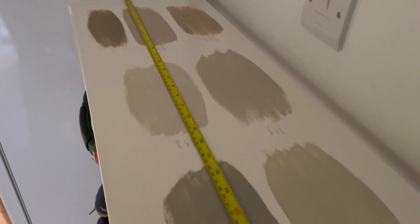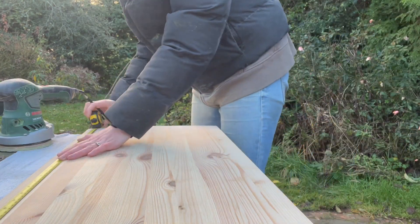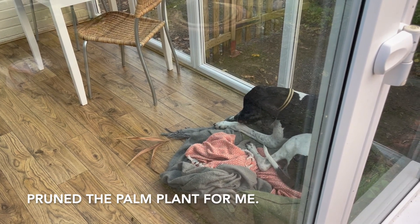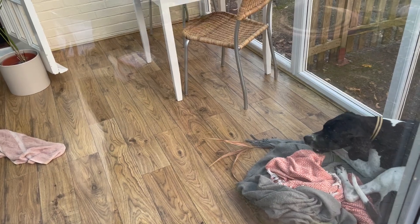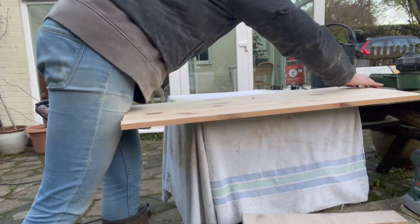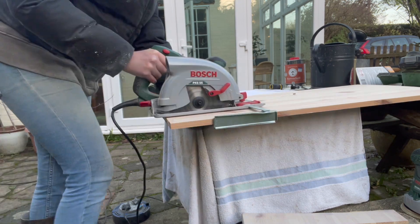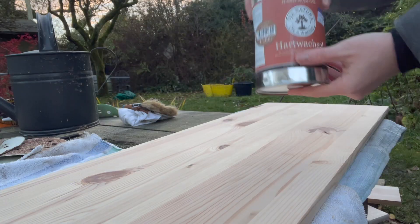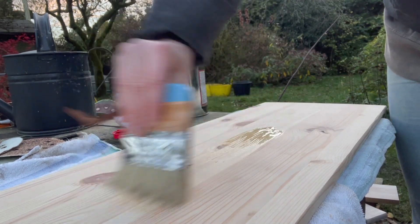The unit will be fixed to the wall with the brackets provided by IKEA, so I want to make sure I'm taking that into account when measuring — I want a little lip over the front and the sides. I applied the wax oil with a brush and then buffed off the excess with a lint-free cloth.